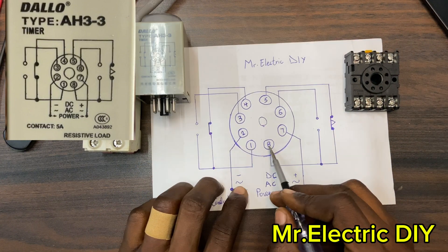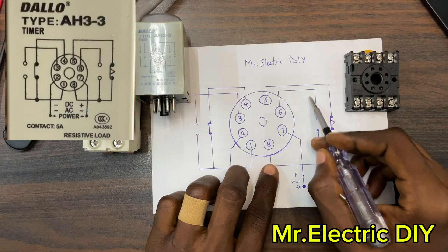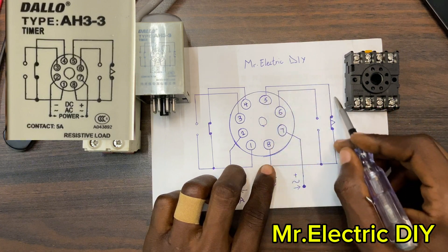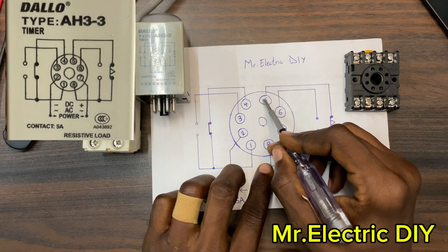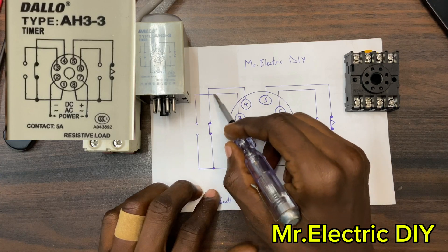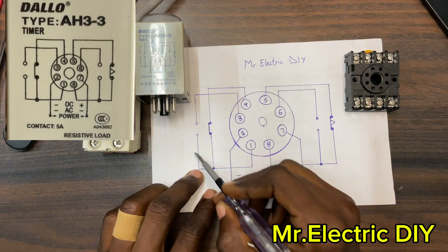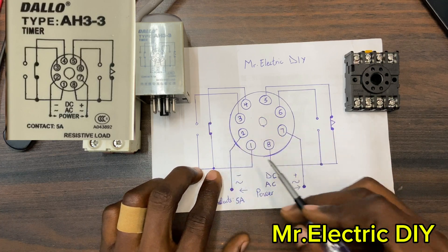Terminal number eight is the common on this side. Number eight has a connection linking to number six, which is normally open. The same number eight also links to number five, which is normally closed. On the other side, terminal number one is the common. Number one links directly to number four — that is normally closed — and number one also links to number three, which is normally open.